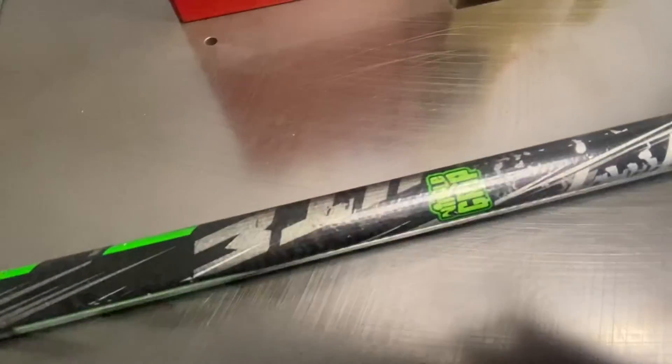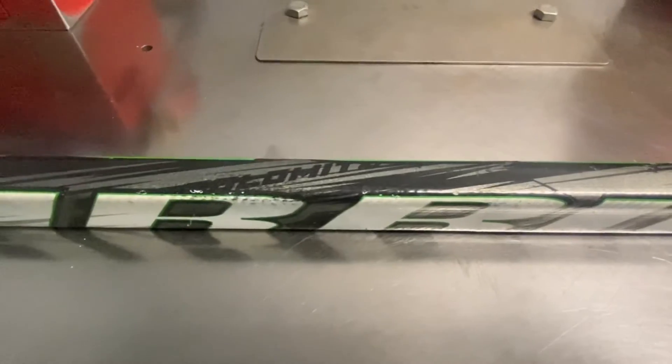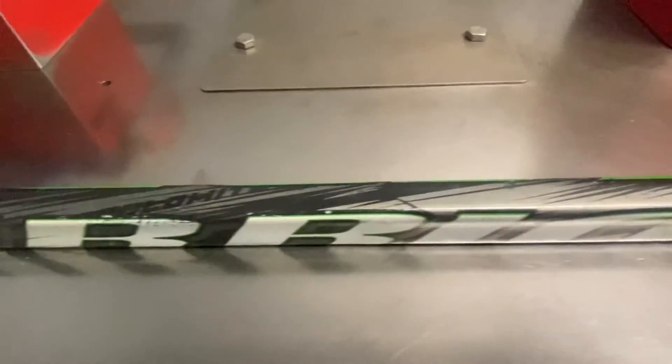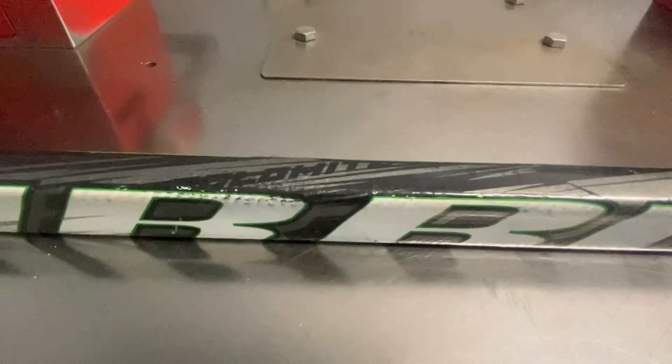Warrior originally started out with the Dolomite and the Mac Daddy — those were the first two model sticks they made. They were also available in one piece. The Mac Daddy was a one-piece, almost like a true one-piece, and then the Dolomite had a blade and shaft also. I used both of those — very nice. I like the original Dolomite design with the black and orange lettering. That was really awesome.